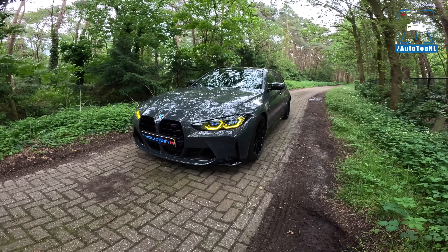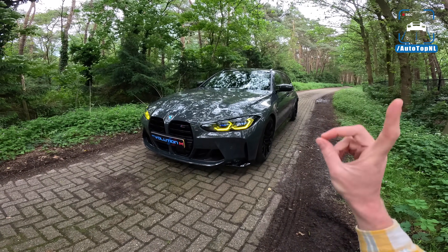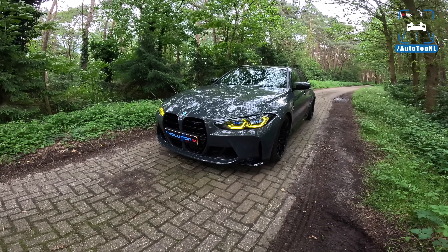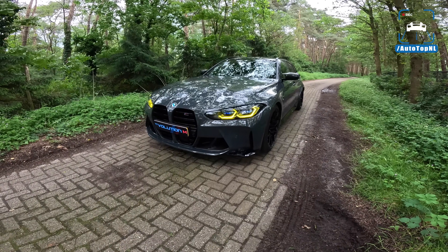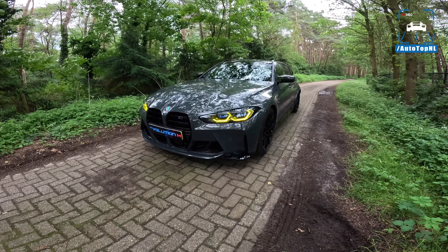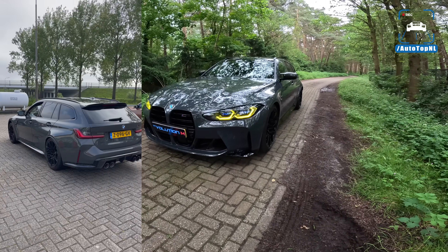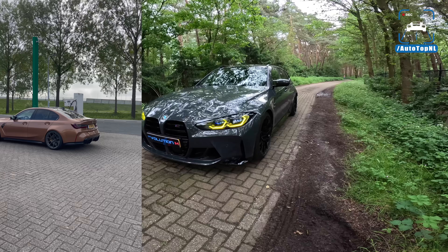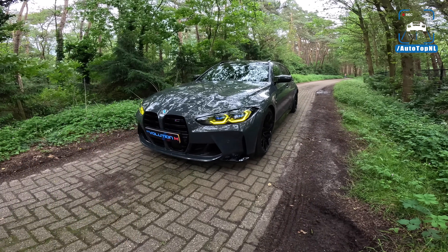We're not going to go in depth too much on the car — if you want to see a full review of a G81, click in the top right corner. This is going to be about the performance parts we installed. Florian is the customer who has trusted us with his G81, which is amazing. We gave him our M3 manual as a loaner car, and in the meantime we went to town on his M3.